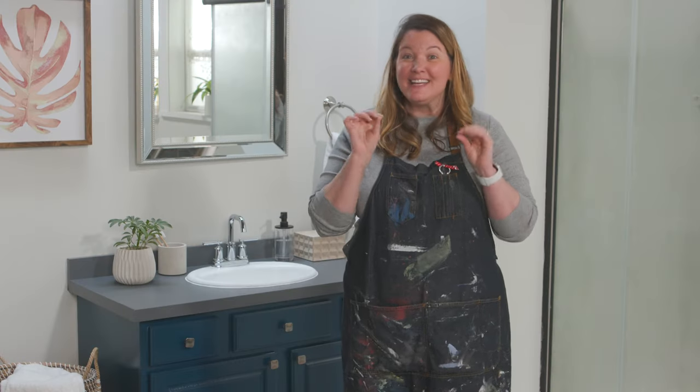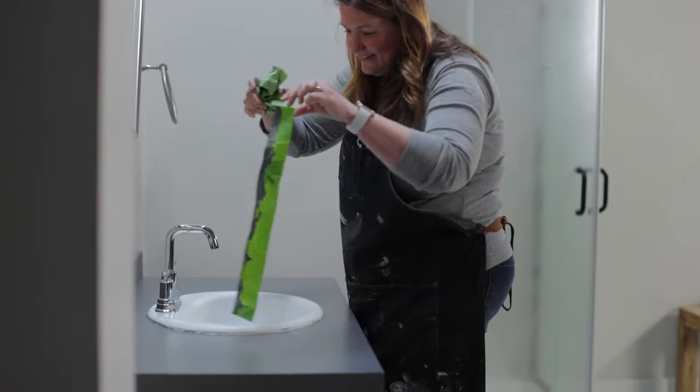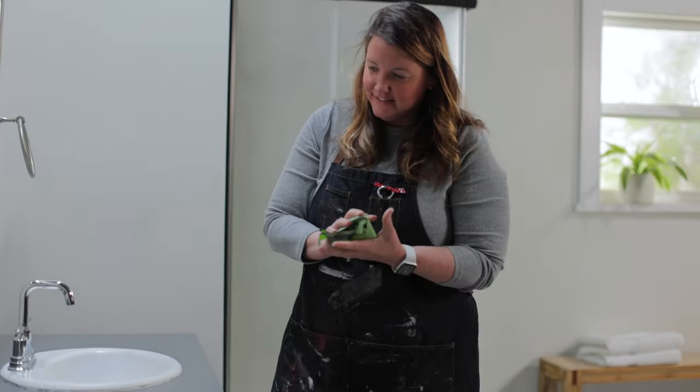This sealer will give the countertop a low-level sheen that will protect it. The countertop will dry in one to two hours, but it's still sensitive to chipping until it's fully cured, which takes around five days. You can wash the surface after 30 days with a mild soap and water.